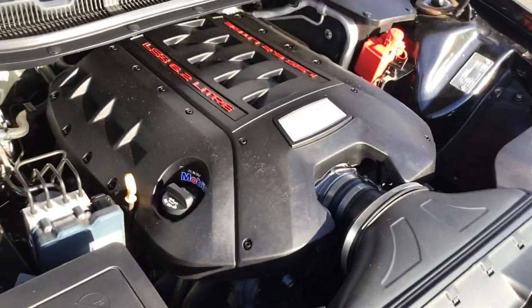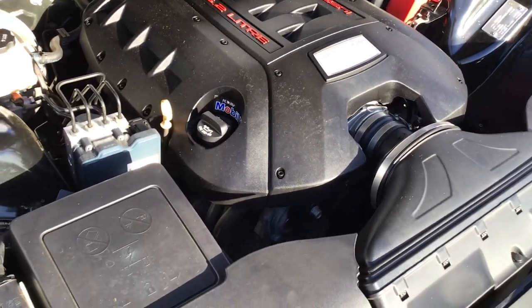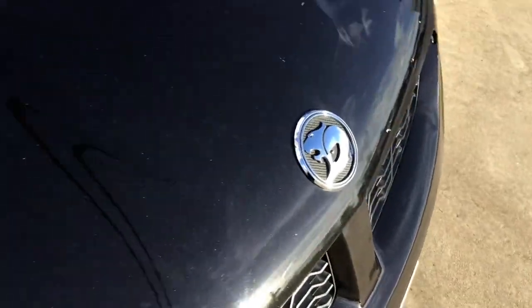Black engine cover as you can see. HSV logo.